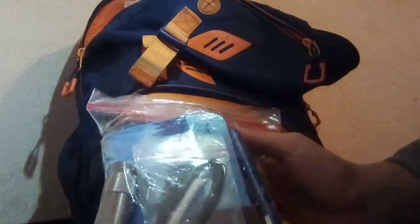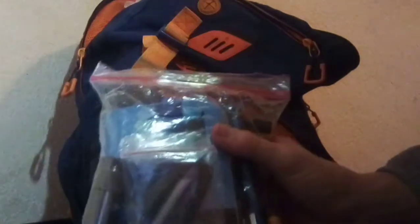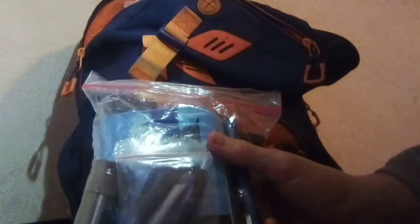First up, we've got my EDC kit: water filter, a couple of cutting tools, fishing and emergency trapping kit, whistle, earplugs, fire starter, flashlights, paracord, emergency blanket, and bug spray — basically everything I need. I could take this kit right here and survive with just this and this alone.